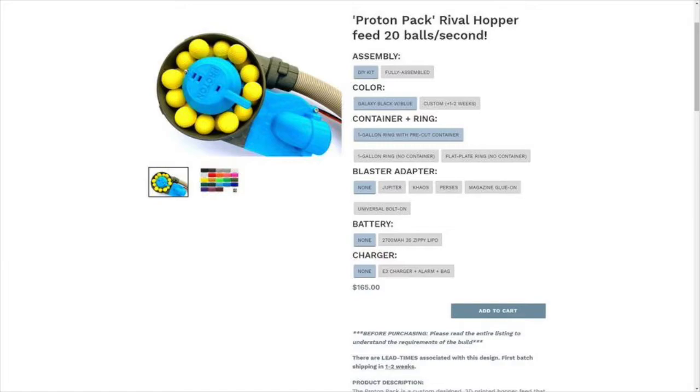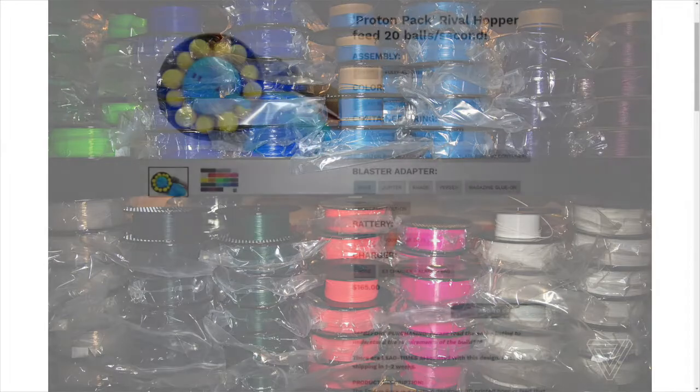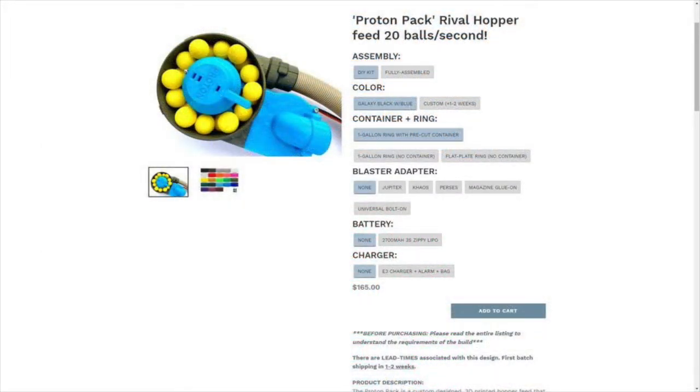If you don't know, this is designed for Rival Blasters to be a backpack that feeds Rival Blasters very, very fast, so you can get like 30 to 60 rounds a second, something like that. There are different options on here. If you go with the DIY kit it is $165, but if you go with the fully assembled version it is $215. There's currently only one color available, which is the Galaxy Black with Prusa Blue, but I expect knowing Out of Darts that he will be selling other colors shortly.